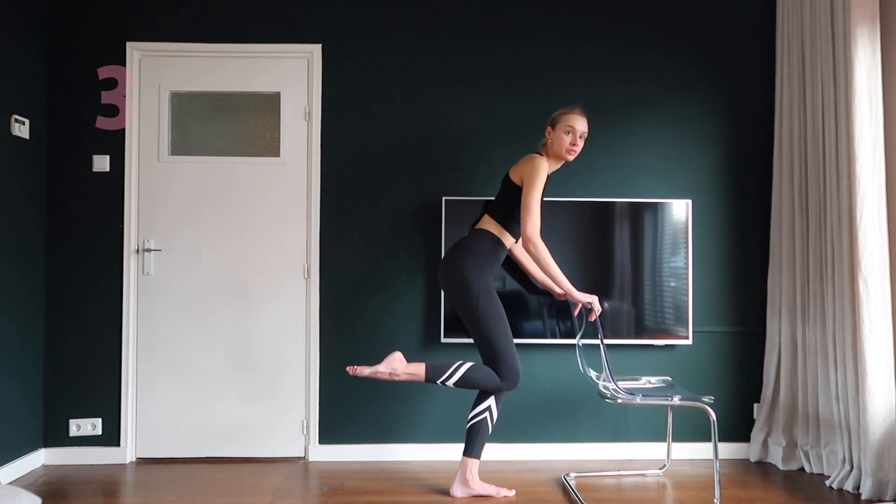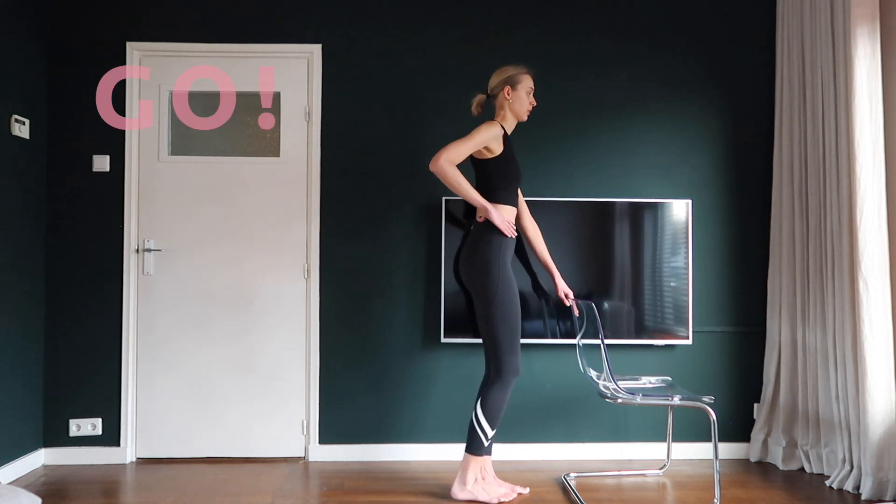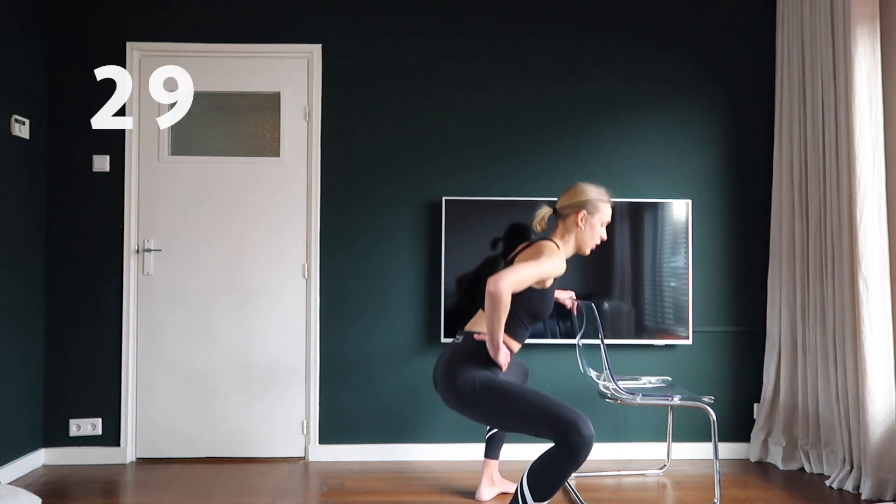Make a low side lunge, stand up straight again and do a back lunge. Keep moving!